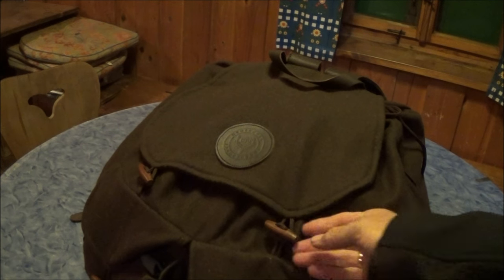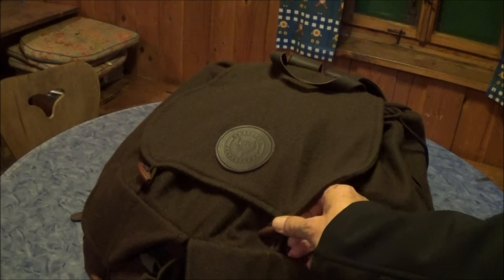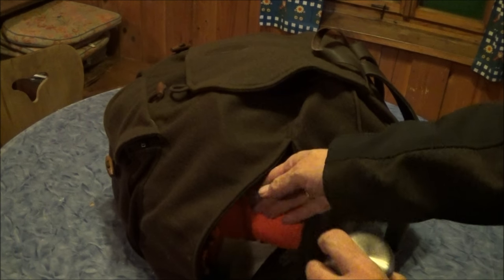In the front area there is a super cool Reiß-Verschluss — zipper on the side. When I want to access my Thermosflasche with warm tea, I can reach it there, along with the signal cable or other parts.